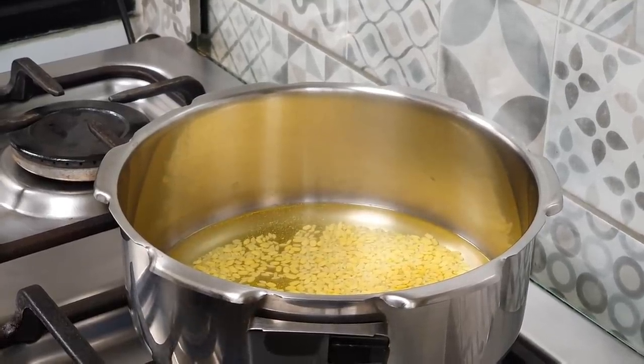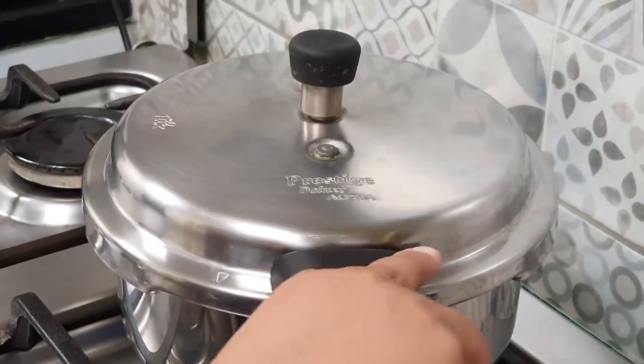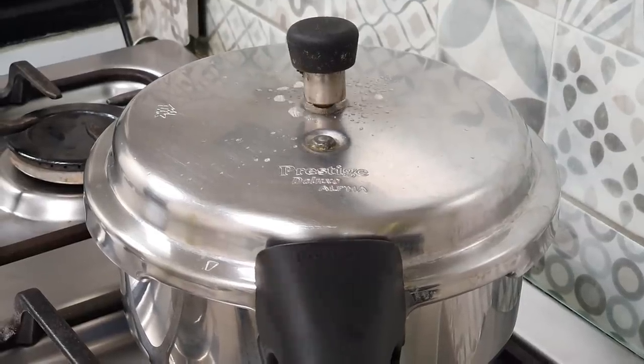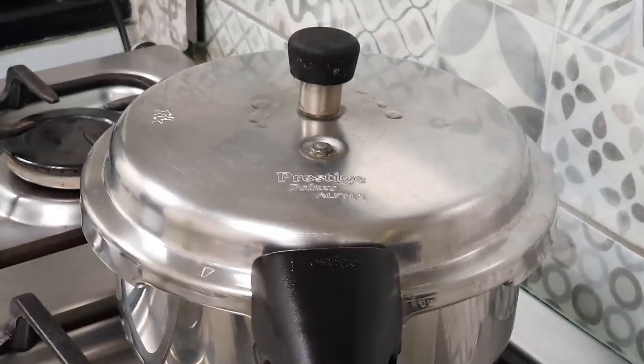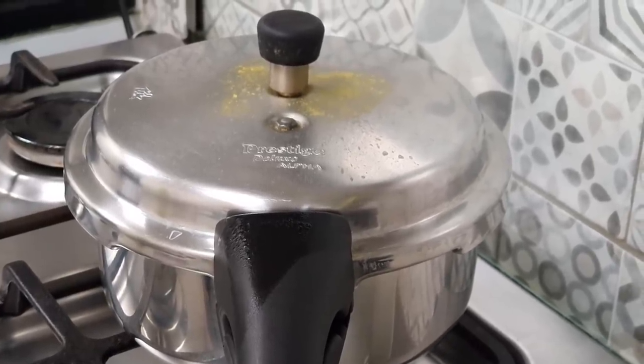After adding the rice, moog dal, turmeric, salt, and water, we are going to put the lid of the pressure cooker. Then we are going to pressure cook it on high heat until the first whistle. After the first whistle, lower the heat and cook it for four to five whistles more. After four to five whistles on low heat, turn off the flame and wait for the pressure cooker to cool down.